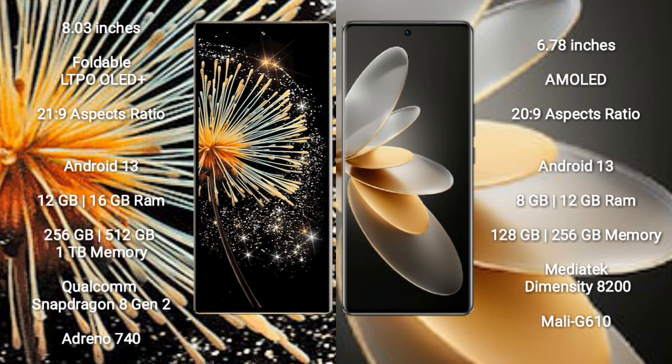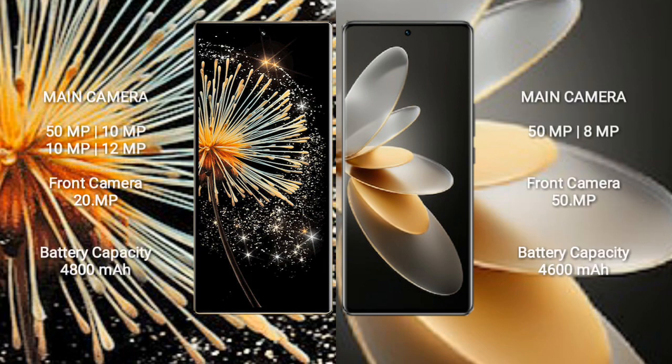Vivo V27 Pro is powered by the MediaTek Dimensity 8200 processor with Mali-G610 GPU. Xiaomi Mix Fold 3 has a rear quad camera setup: 50MP, 10MP, 10MP, and 10MP, with a 20MP front camera. Vivo V27 Pro has a rear triple camera setup: 50MP, 8MP, and 2MP, with a 50MP front camera.